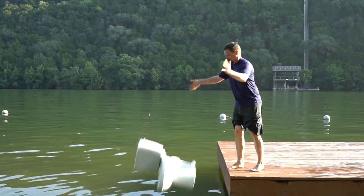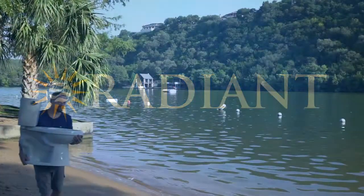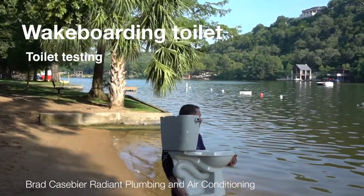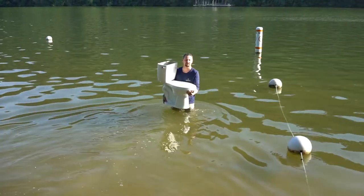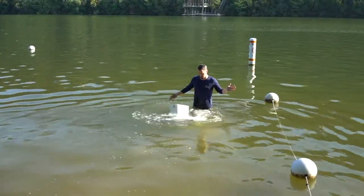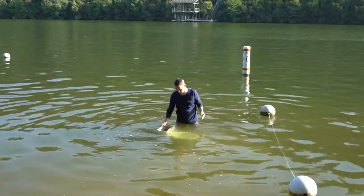Toilet test number two. Definitely a first-time thing here, to go jump in the lake with a toilet. Get a sense of how this thing handles. So imagine we're wakeboarding, we have a crash while it goes down. It's not like a rock - there's a little bit of resistance there.